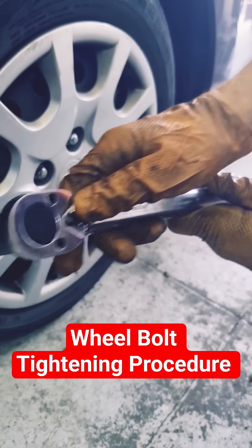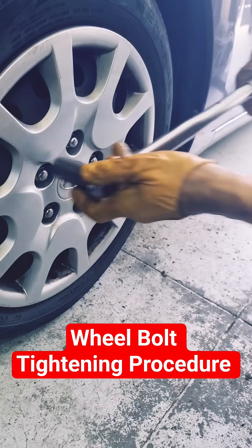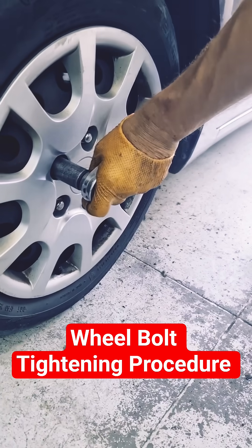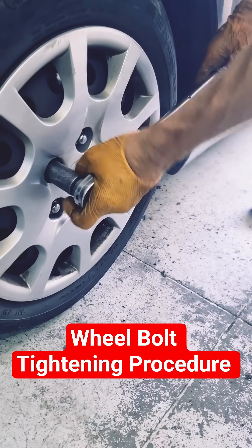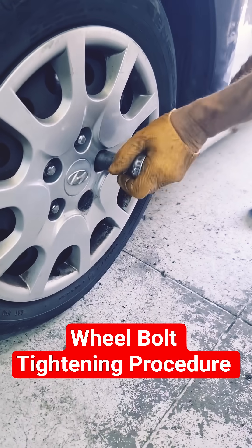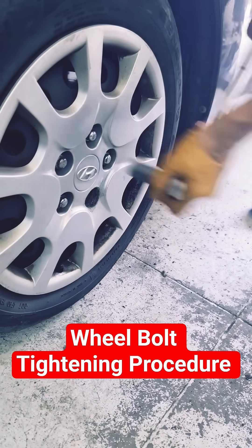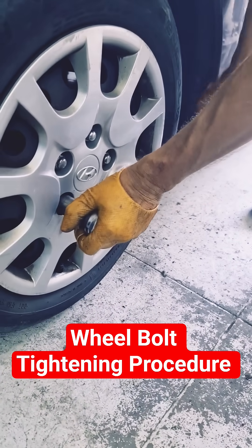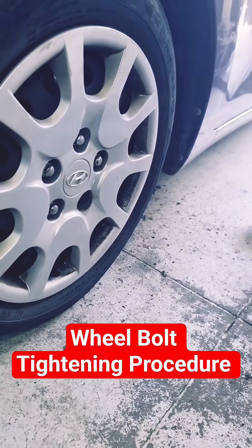This could potentially require roadside assistance. That's why you should always use a calibrated torque wrench when tightening wheel bolts. The specified tightening torque is 110 Nm.